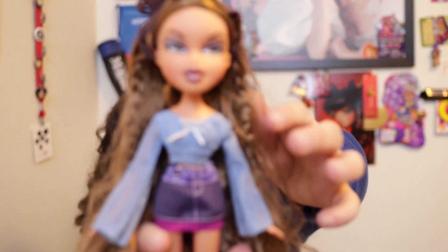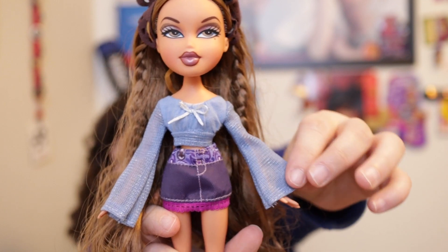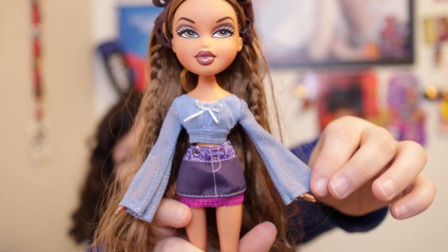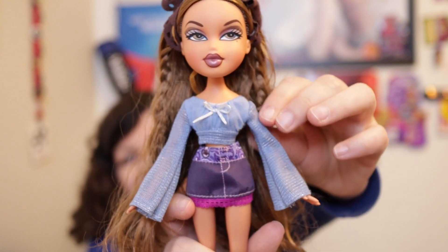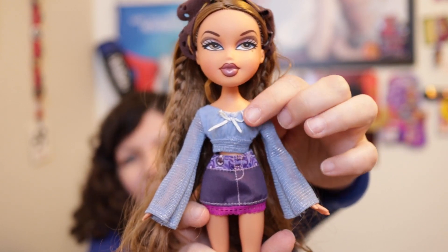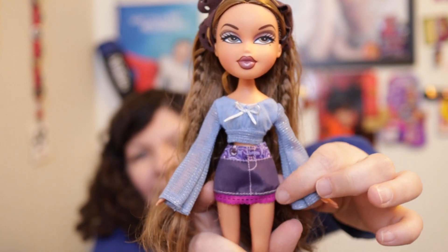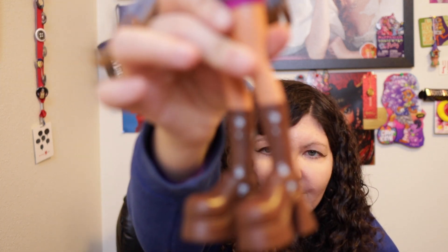That took a little bit to put on because one of her sleeves had a loose thread catching on her hand. But she has a long-sleeved light blue top with a white ribbon, and then a denim miniskirt with a pink trim at the bottom. It's not real denim, but it looks like denim. And brown boots with blue flowers.